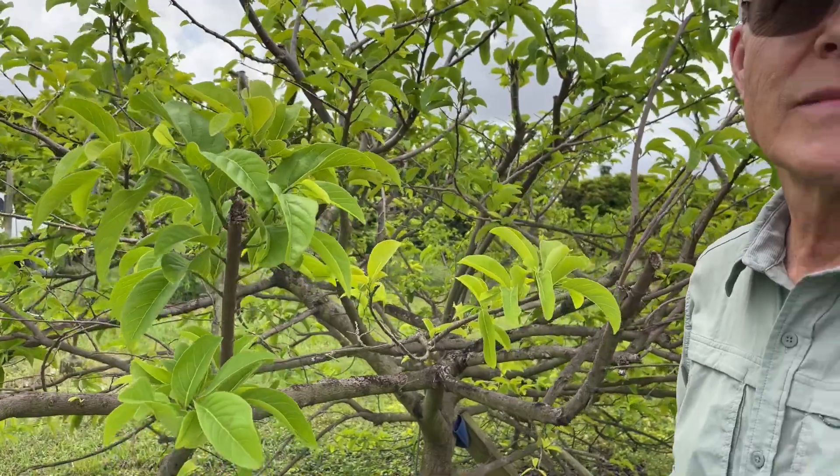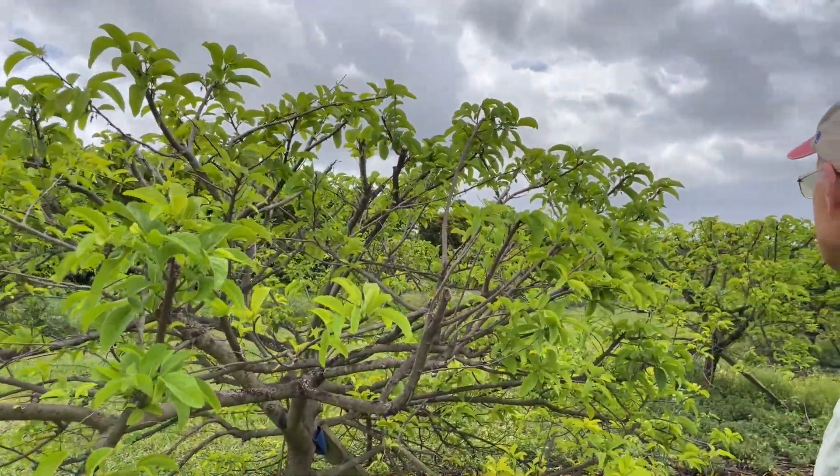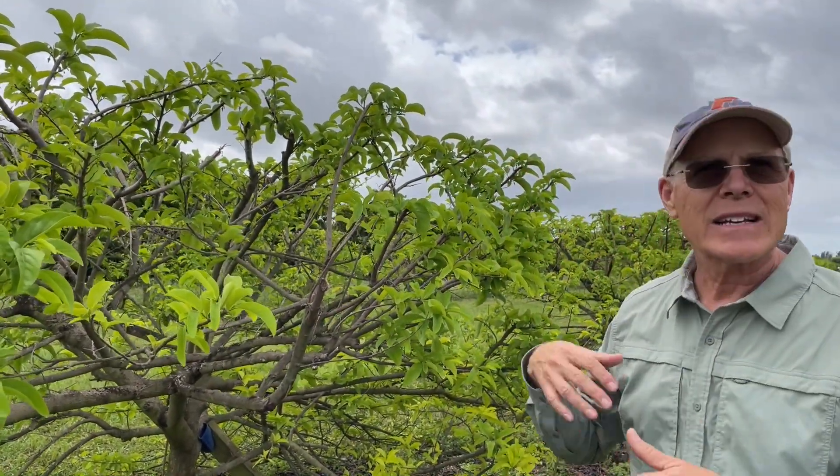Not all the flowers are ready to pollinate on the same day, so I usually end up visiting this tree probably four or five times. Depending on how many flowers are open and ready, I'd probably spend about 10 minutes on this tree, 10 minutes on the next, 10 minutes on the next. So it takes a little time.